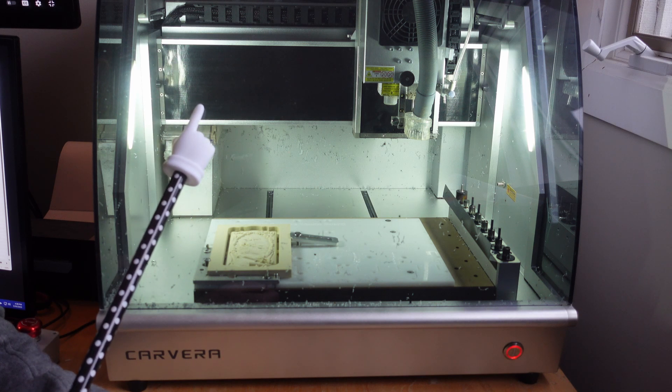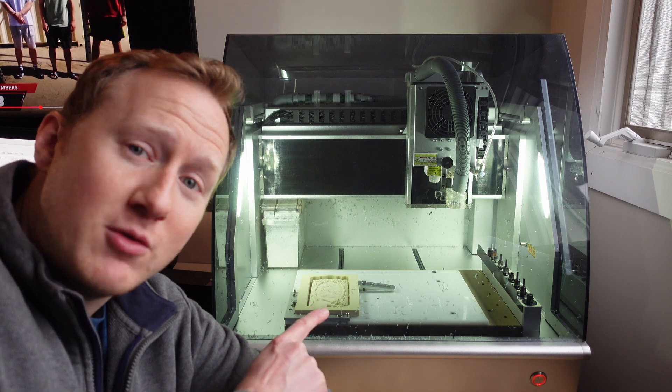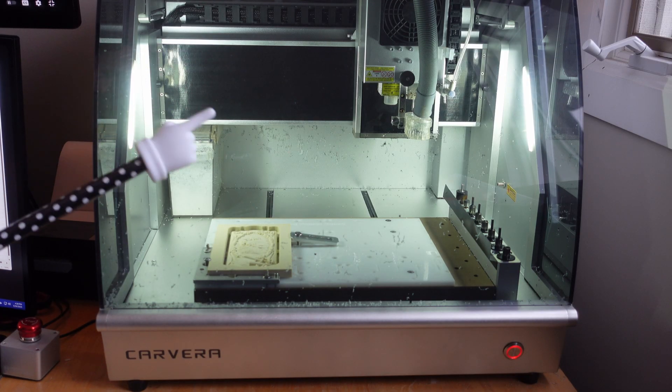It has a port in the back of the machine to plug right into, and it is an extremely capable machine. I am doing manufacturing on this, especially for the fourth axis parts. Now let's move on to the ShopSaver RC4 in the garage.